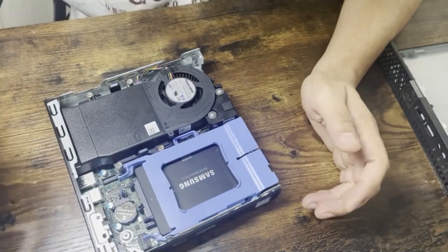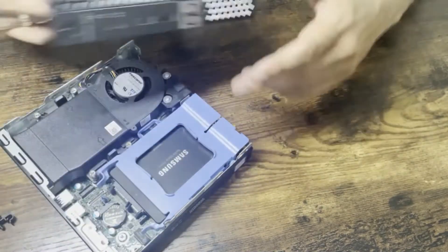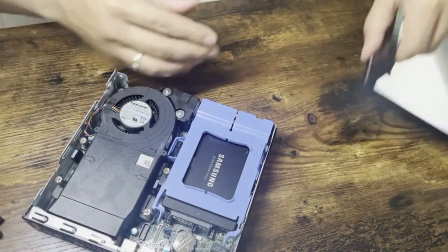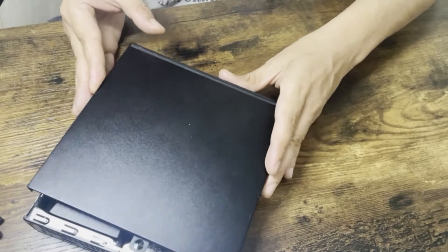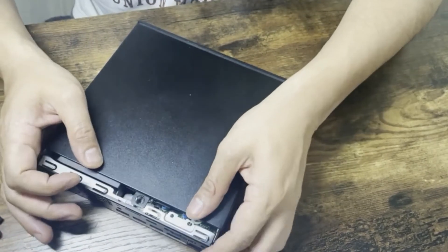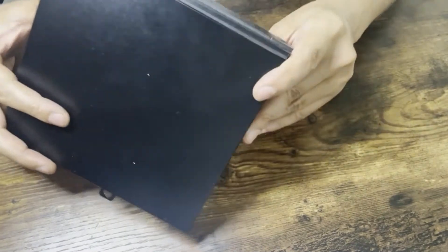This is how you change the SSD. Putting the cover back is easy — find the right side, this is the front with the USB 3 port, place it on there, and this black part should come inside here. Push it into place.